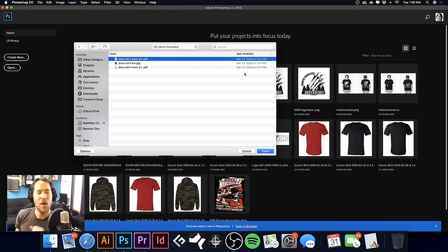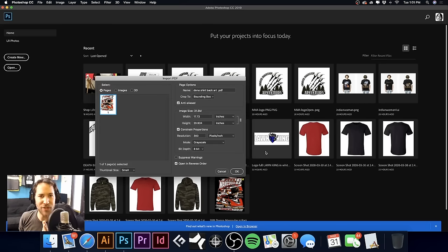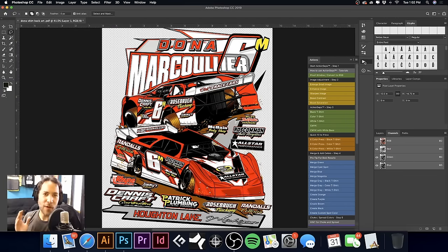Our screens are all coated. I put the emulsion away and washed out the scoop coater. Now it's time to go to the computer and do some separations while our screens are drying. I'm going to open up the artwork our client sent in Adobe Photoshop, open the image to scale. Our largest print size is 12.5 inches wide, which gives us 14.75 inches high. I'm going to make sure it's 300 DPI and open it in RGB color mode.